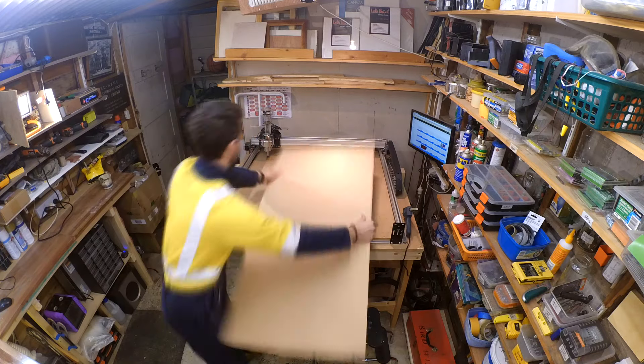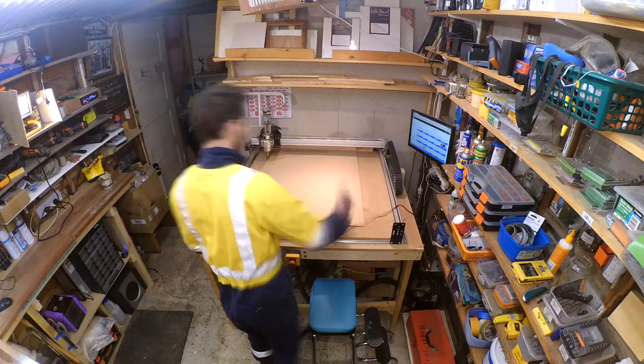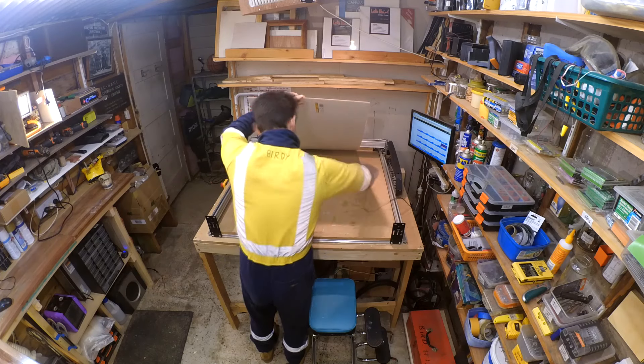I started with a sheet of 3mm white MDF. I cut this with the veneer side down to make removing the piece easier, as hot glue tends to bind with MDF.